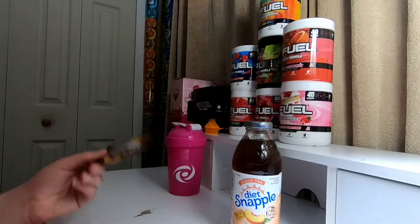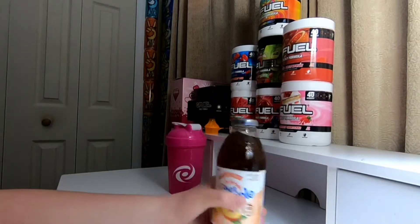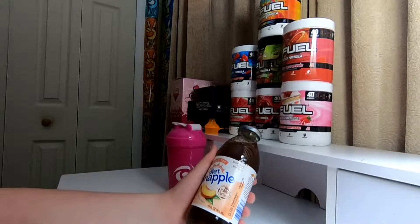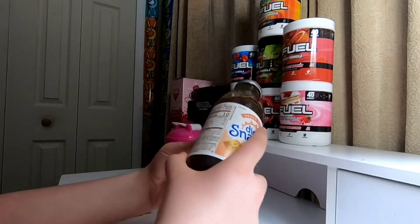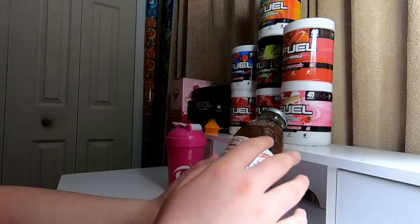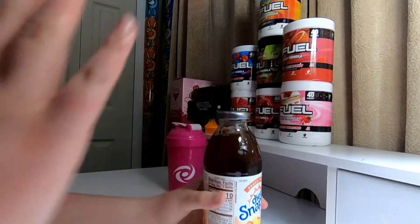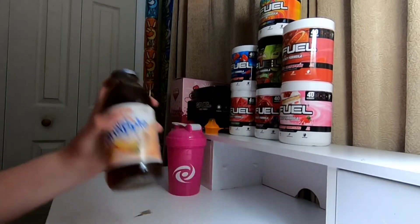I personally really like Peach Iced Tea G Fuel, and I'm probably going to pick up a tub in the future. I did get Diet Snapple because it's really more healthier for you — there's no sugars or anything. There was like 60 grams of sugar in the other one for one can, so that's a lot of sugar.